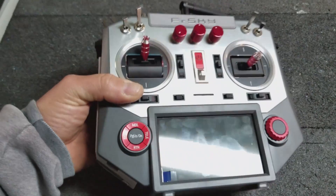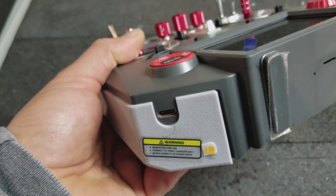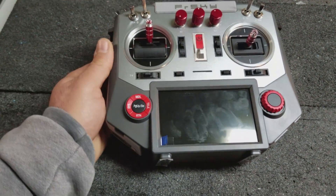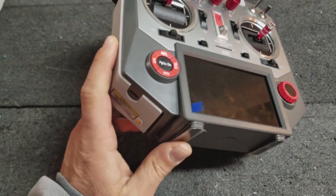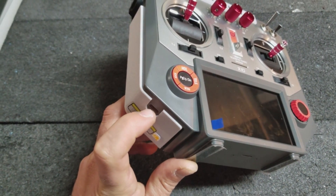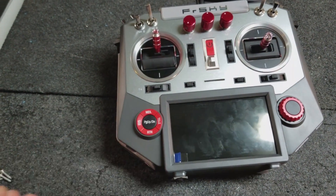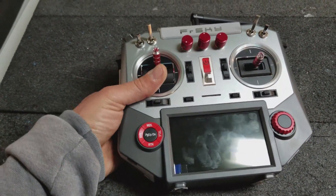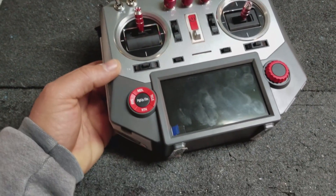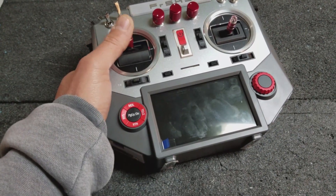There was a bunch of drama on RC groups regarding this charge port, and I didn't really care too much about it. I thought I'd be alright, I'd live with it. I got this radio fairly recently and I've had to charge it once, and already I can't stand this charge port because that little box falls out and it's sort of hard to stand the radio up. It's just a pain in the butt. I thought I'd live with it, but I don't want to live with it.